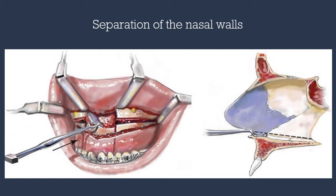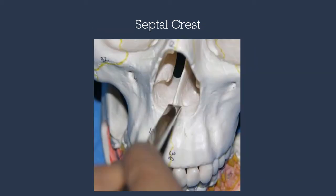Sometimes it's difficult to aim the osteotome inferiorly because of hard septal crest present. So the osteotomy can be initiated with a small straight osteotome to penetrate the septal crust, and then the double-guarded osteotome can be used to separate the nasal crest of the palatine bone from the vomer.